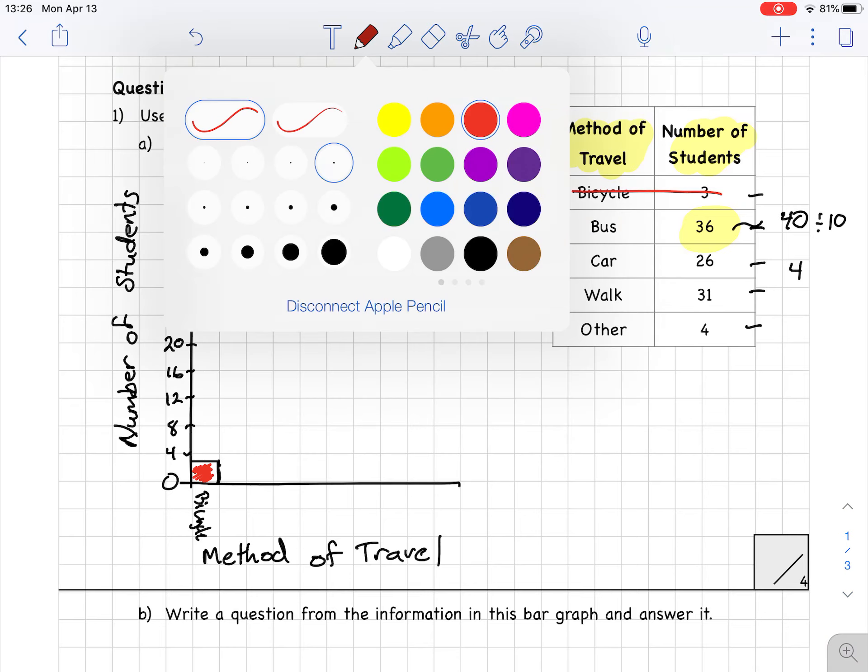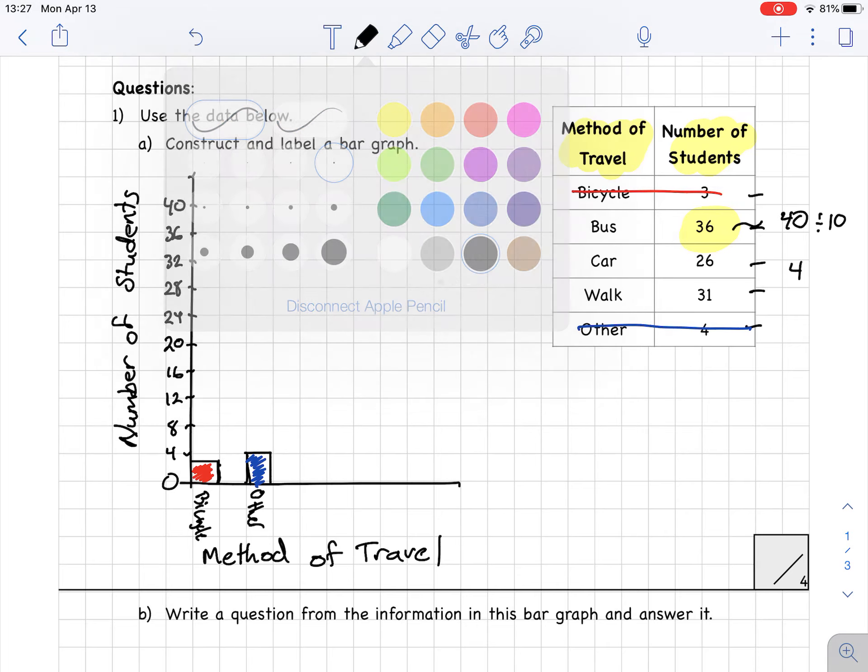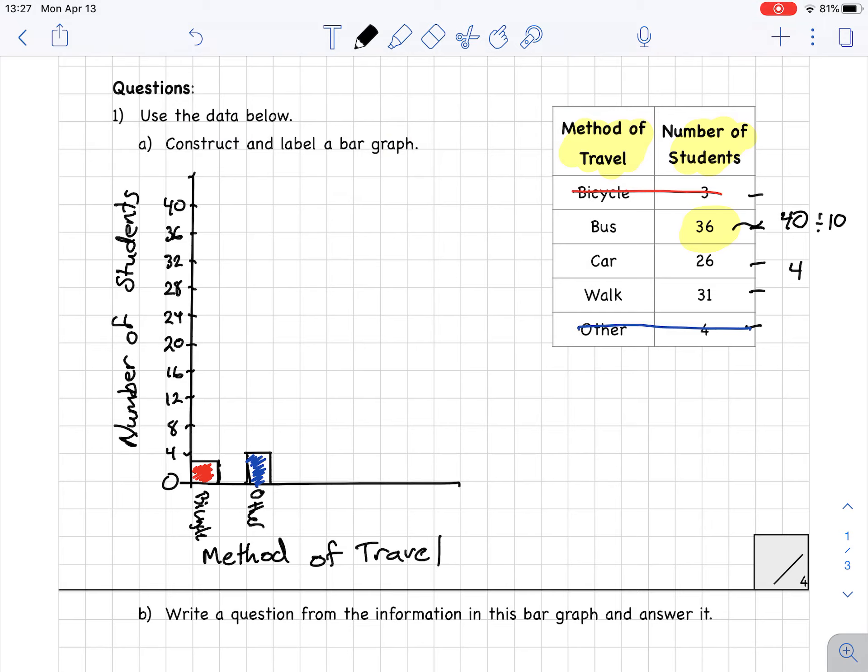Bicycle is finished. Next I'm going to do 'other,' which is 4. Bars have to be spaced out, so other is at 4 and I color that one in blue. The next one is car, up to 26. 26 will be halfway between 24 and 28, so I draw my bar and color car in orange.